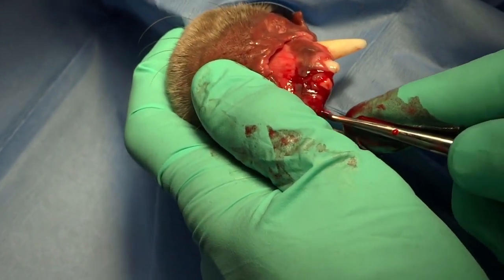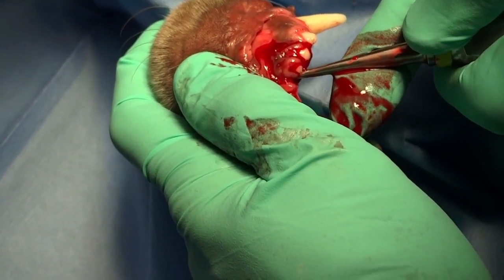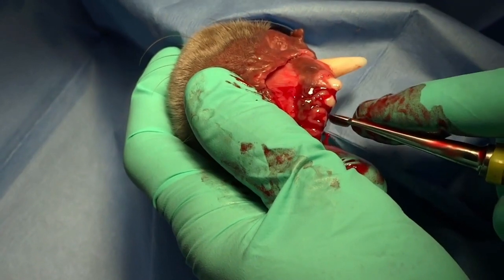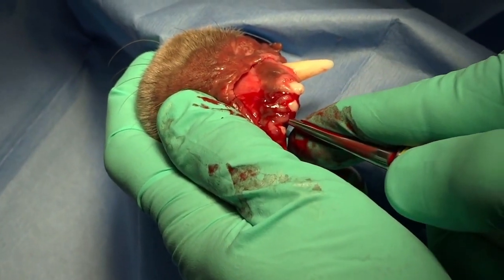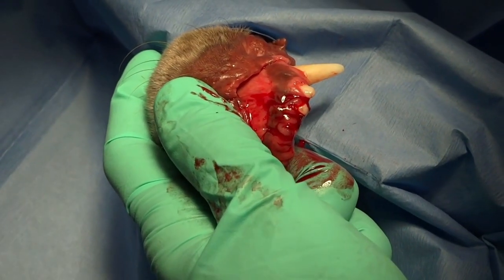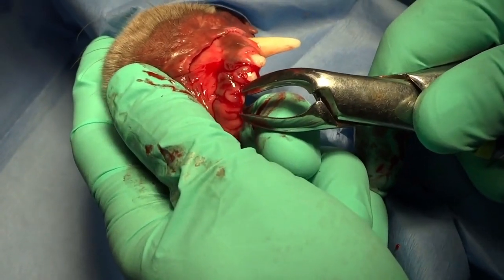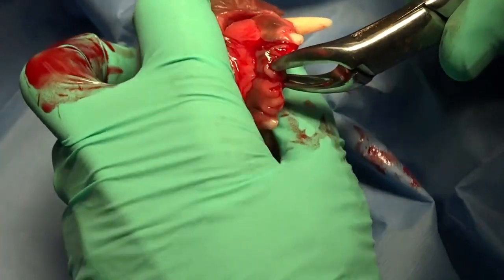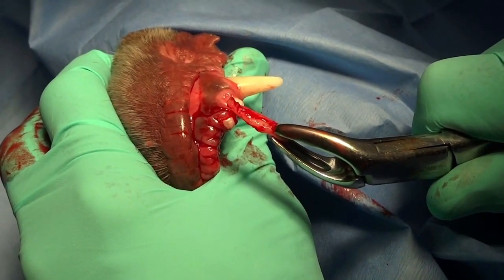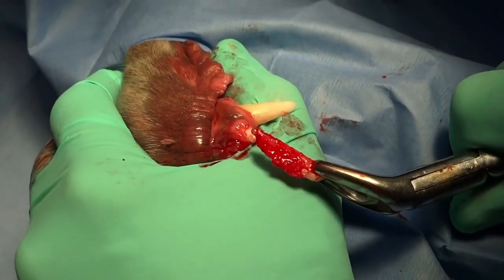Watching this in real time, these are fairly solid teeth in a fairly large dog, so they're taking a little more time than normal to elevate. You just want to get them to the point where they are mobile enough to place the extraction forceps. How much force that is depends on the size of the patient — the larger the patient, the more force. But you can also fracture teeth, as you can see how flat that tooth is. So you need to gauge that based on your experience.